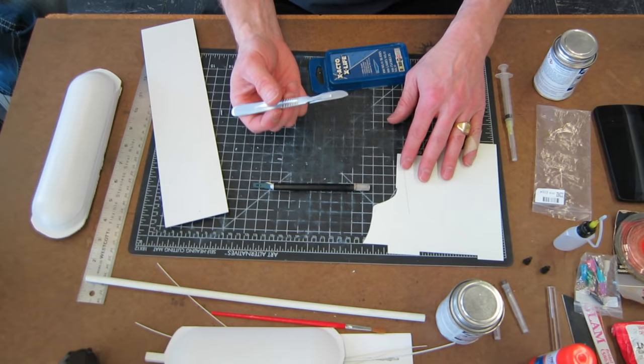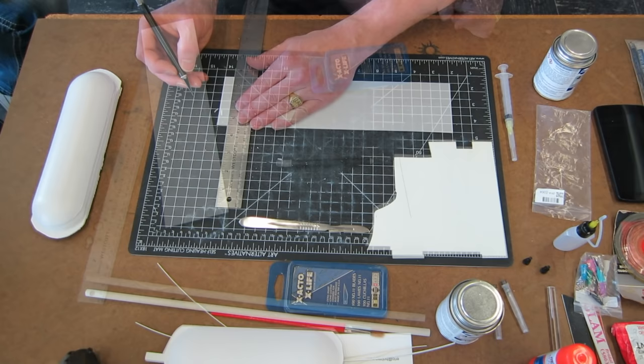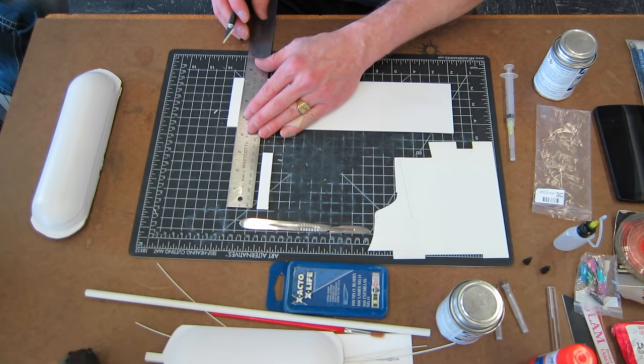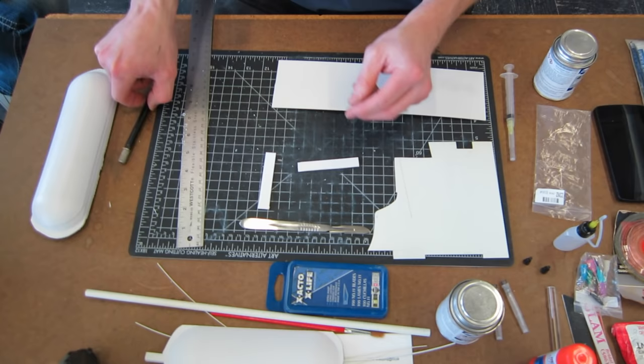Some good tools to have for cutting styrene or model making in general: a scalpel for curved cuts, and a good standard X-Acto blade — I like the kind you twist tight on the end that have a bit more grip. When cutting styrene, just a couple of scores and then you can bend it over and it breaks right along that score line. You can also flip the blade 90 degrees to gouge the styrene and break it off.